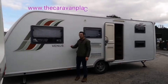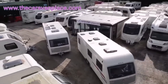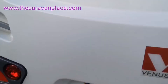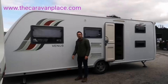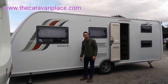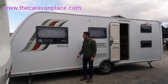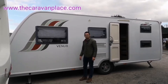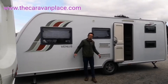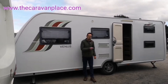This week we're looking at the Venus range. This was a brand in its own right introduced by Luna in about 2011-12, and it was an ultra lightweight brand. The Venus 586 is about 24 feet — just over 24 feet — has six berths and is only 1395 kilograms.